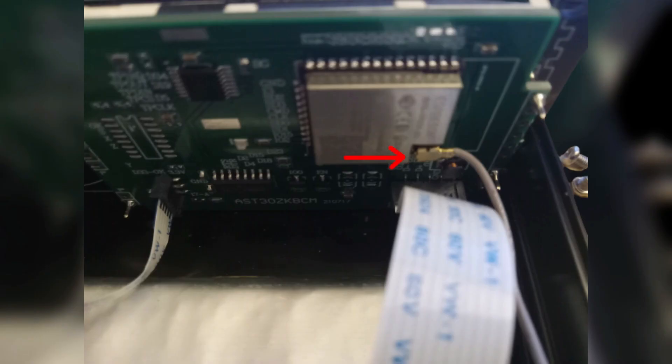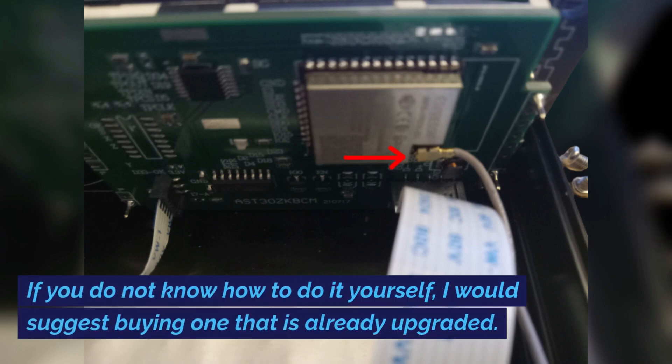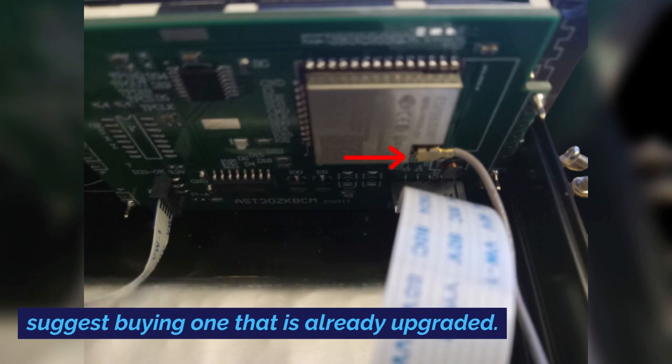The ATS-25s are all similar with different versions of firmware. If you have an older ATS-25, it is already equipped with Wi-Fi, although the older firmware and receivers were not set up for Wi-Fi, and you will have to modify your receiver by connecting an antenna to the board and updating the firmware yourself. This would require disassembling the unit. If you do not know how to do it yourself, I would suggest buying one that is already upgraded.